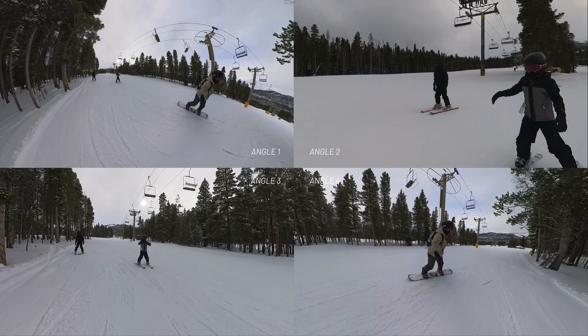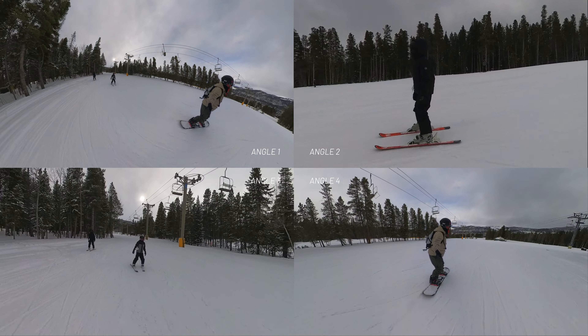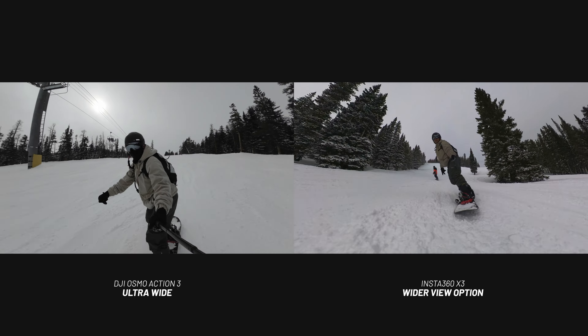When you go back into the Insta360 software, you can reframe your shot to follow any subject you want. So from one shot — as you can see on the top left filming all three of us — I re-exported it to show my daughter coming down the mountain, then had the camera pointed at my son for another export, and finally exported one showing me holding the camera behind me. I was able to export four different angles from one single camera shot.